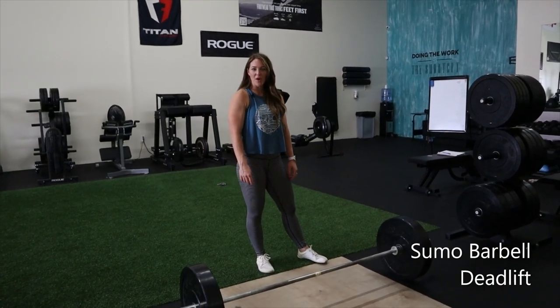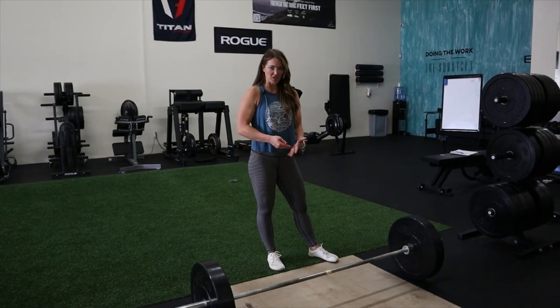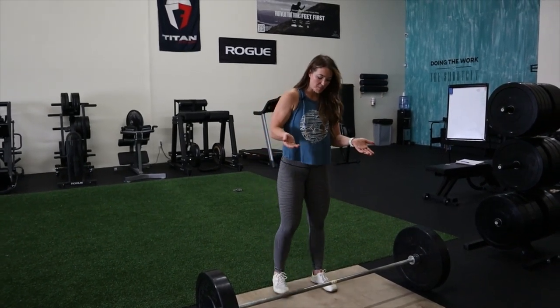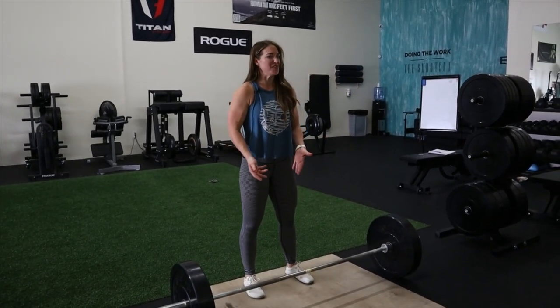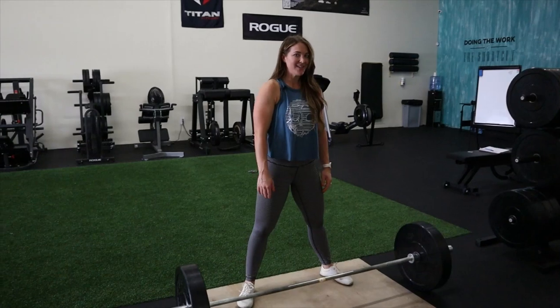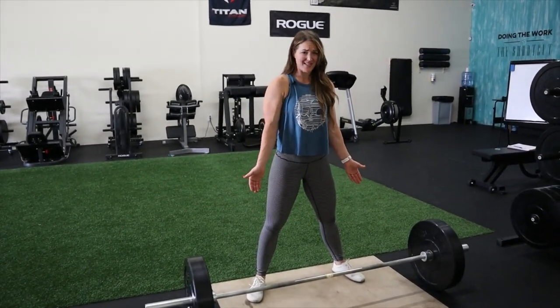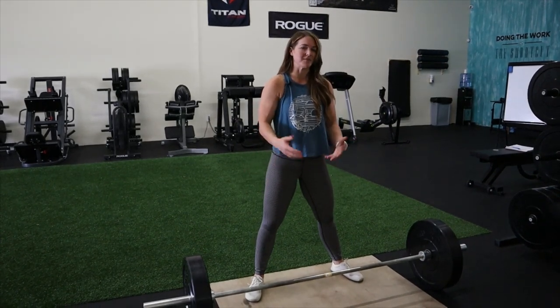For the sumo barbell deadlift, you're going to be in a sumo position, which means anything outside of a conventional setup. Conventional is here — some people call a wider stance a hybrid sumo deadlift, but I still call it a sumo deadlift. It depends on your hip anatomy and what feels comfortable for you.